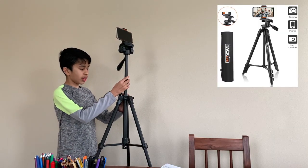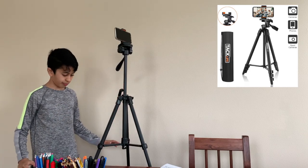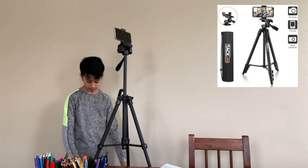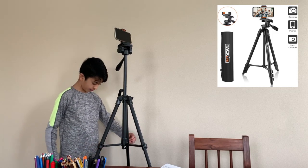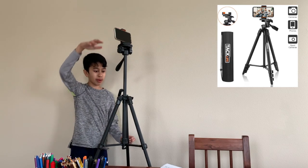This tripod actually goes a little higher than I thought. At first I only thought it was just the three little things you turn to make it taller, but there is more, so it becomes a lot taller.